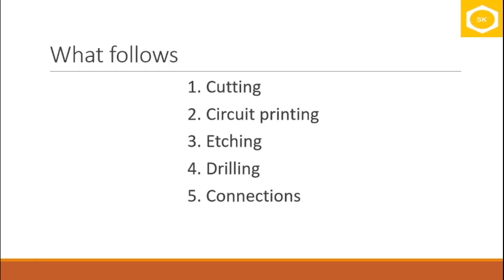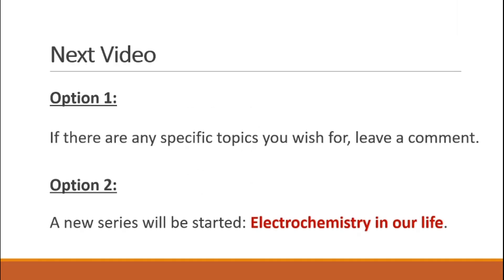I hope the process of electroless plating is now understood. If you have any queries, leave a comment. In the next video I will either cover a topic of your interest or start a new series on electrochemistry in our life. Thank you for watching. If you have any suggestions please leave a comment and subscribe to the channel for continuous updates on chemistry concepts.